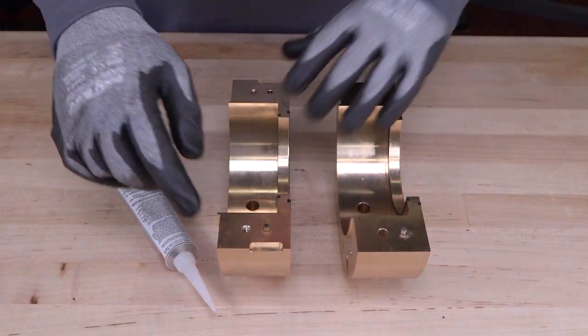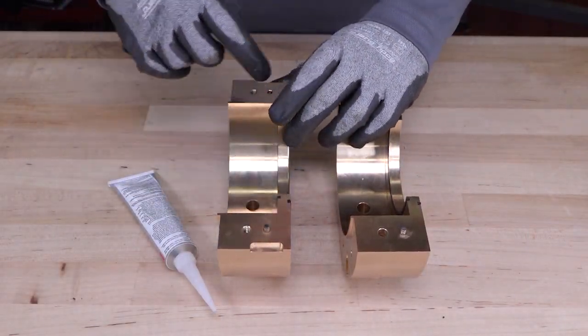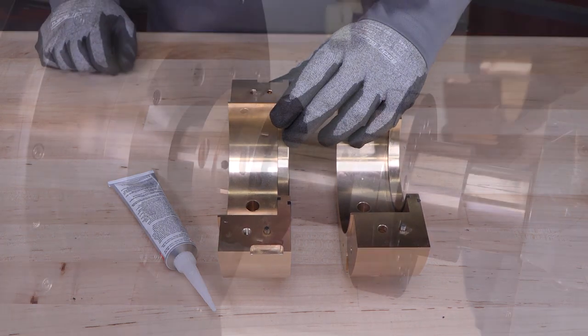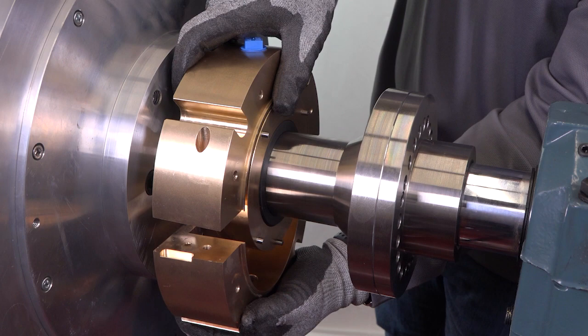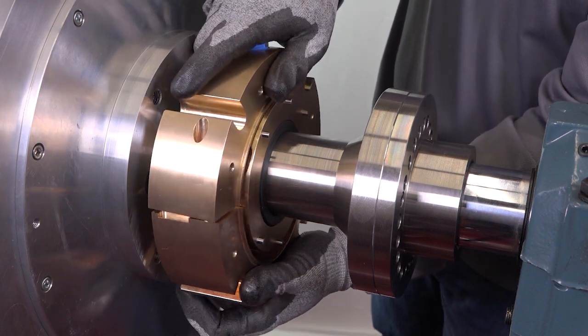Next, apply a thin layer of sealant to one side of the flange assembly. Center the flange assembly around the stator and join the halves together. Wipe off excess sealant if necessary.